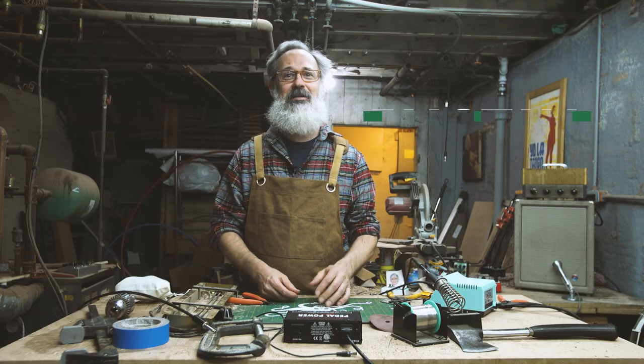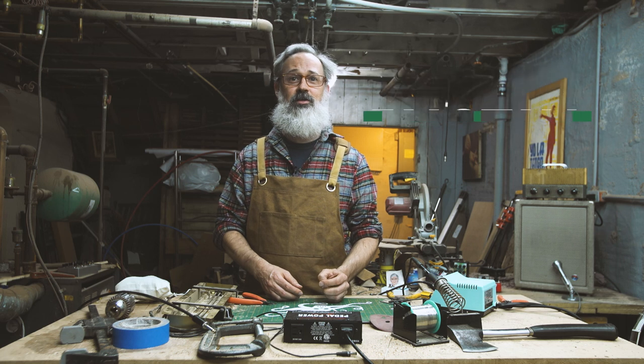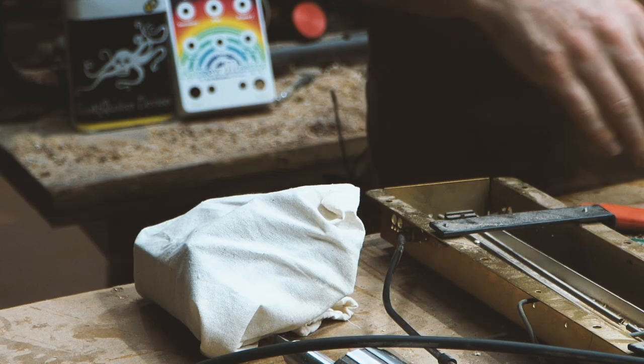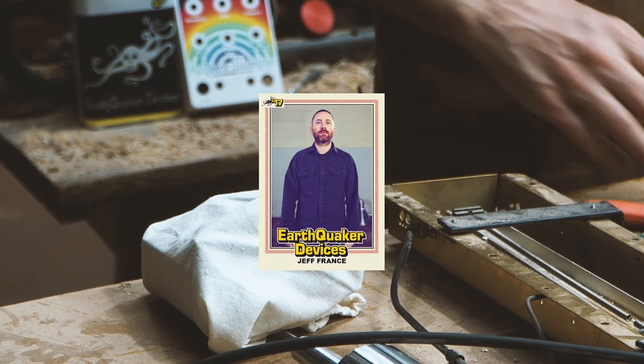Well, another flannel, so you know what that means. Hi, my name is Justin, and welcome back to This Old Bench, where we take a look at vintage and rare, hard-to-find Earthquaker pedals. Today we've got a pedal given to us by production manager Jeff France. Let's see what we have.